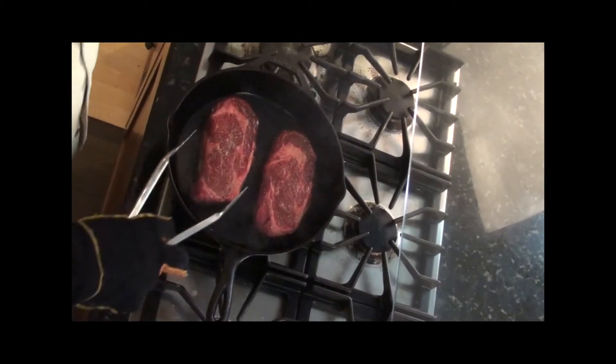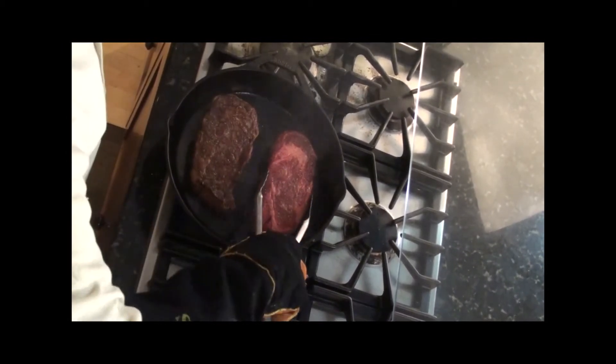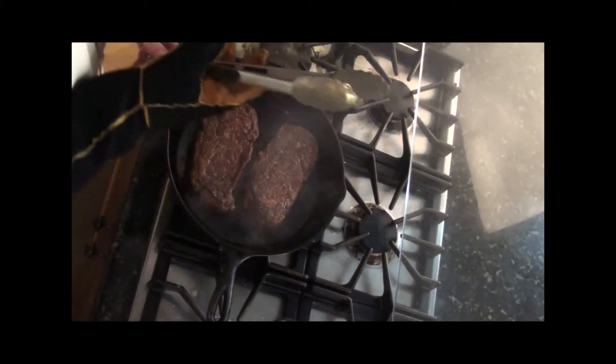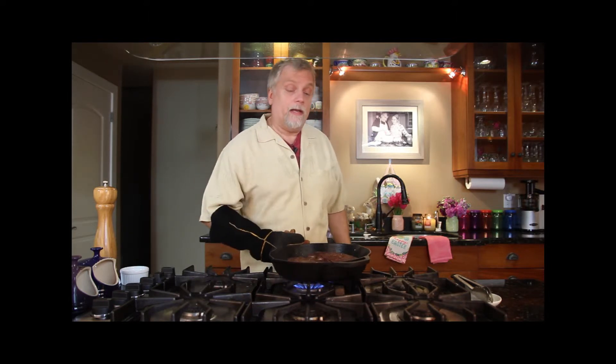It's been about three minutes, so we're going to flip it over. The reason you don't want to move it is you want to build a nice crust — you're really doing a good sear. At this point, with my glove on, I'm going to move the skillet into the oven and leave it there for another three minutes or so. If you want yours more well done, add a couple more minutes. For well done, I'd leave it on the first side for four minutes, then flip it and put it in the oven for about four to five minutes.